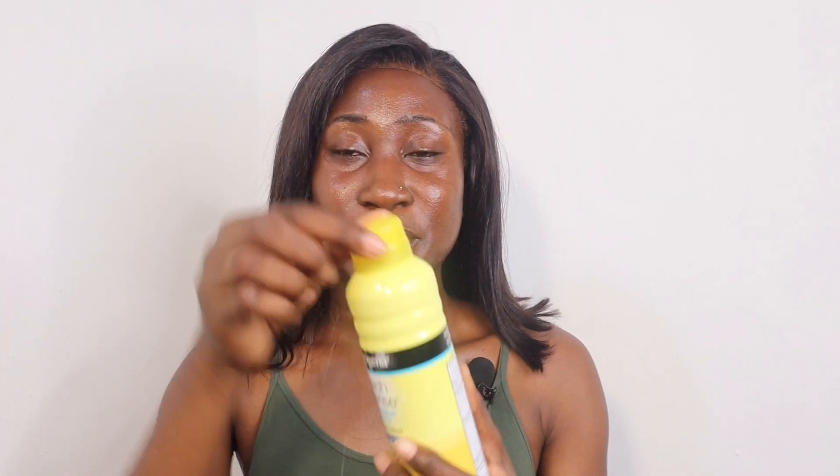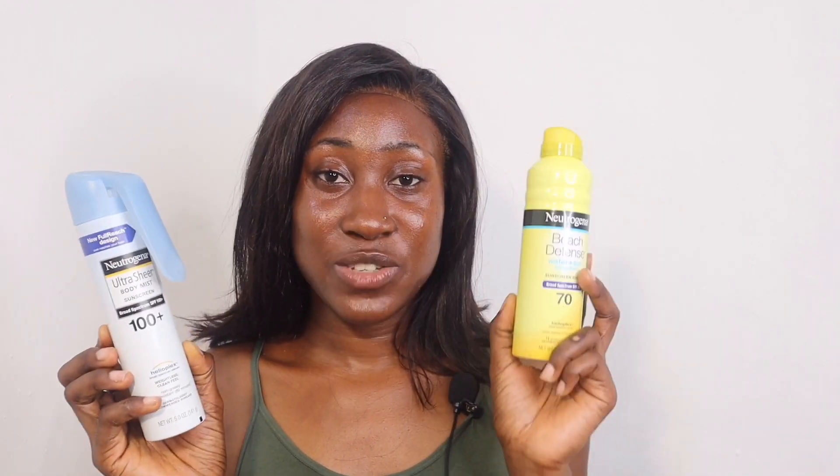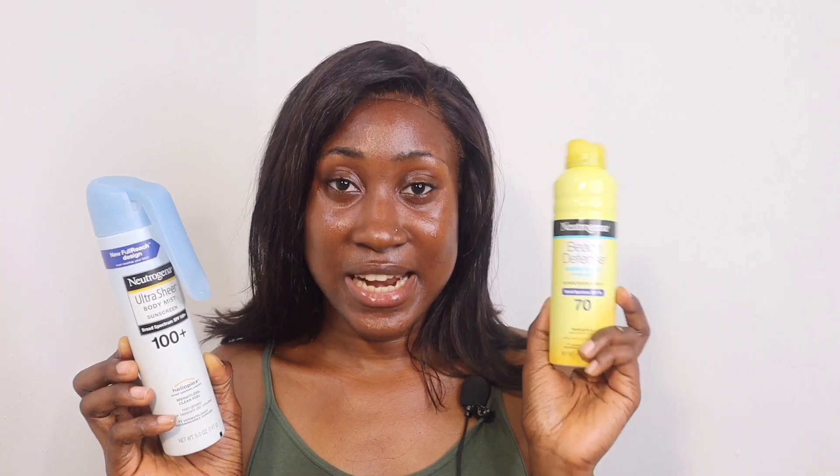To lock this one back, you just turn one and turn two and it's locked. To lock the other one, you do the same — and there it locks. This one retails for $12.99 and this one retails for $10.99. You can get these at Walmart, Target, Amazon, Ulta, and also Neutrogena's website.